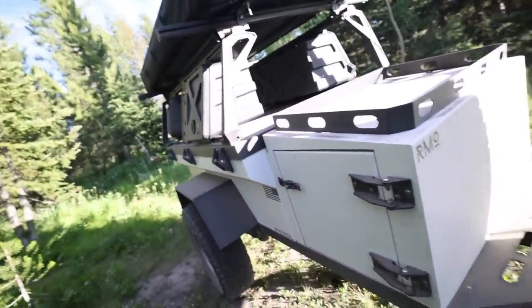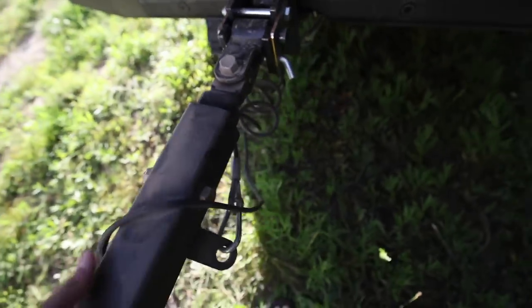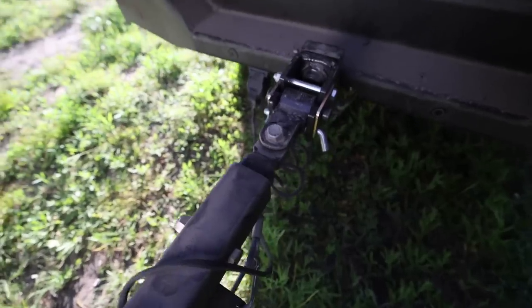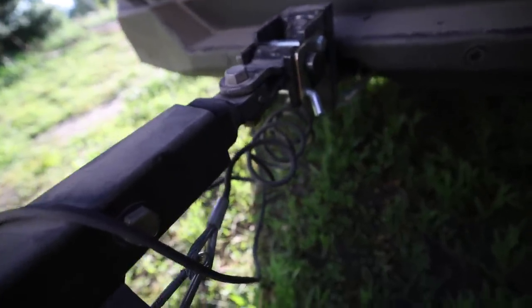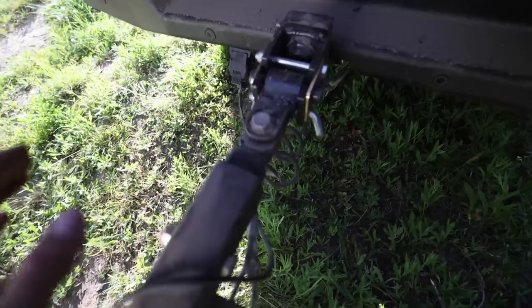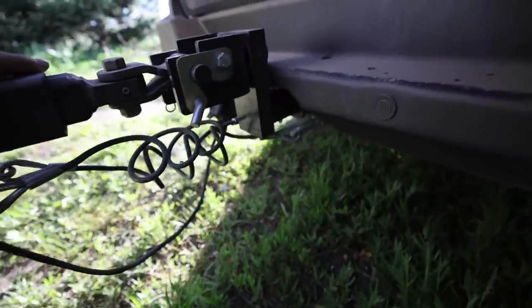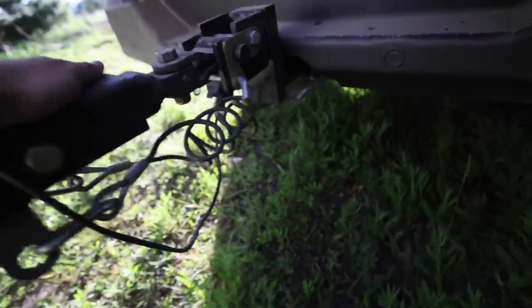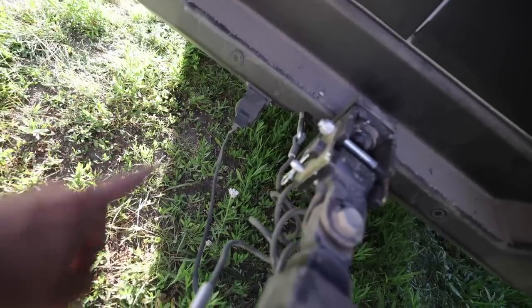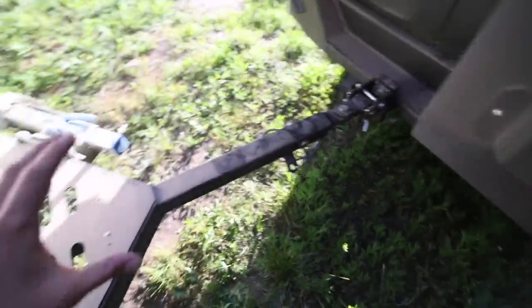I'm going to bring you guys a first-person view so you can see what it would be like to interact with a system like this. Starting right here with the hitch setup, you can see how this thing articulates. If you really want to see how this performs off-road you'll have to check back on the channel in a few days, but so far the setup has been pretty simple and it fits just perfectly with this backwoods bumper. I did have to get a little adapter so all the lights work, but it takes just about a minute to connect or disconnect the trailer.